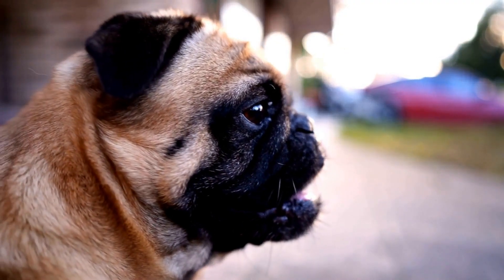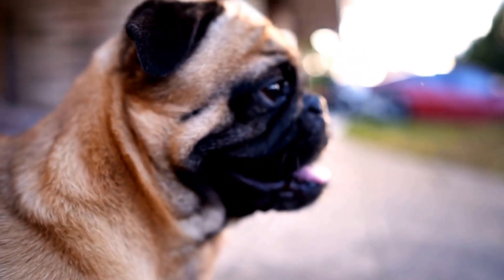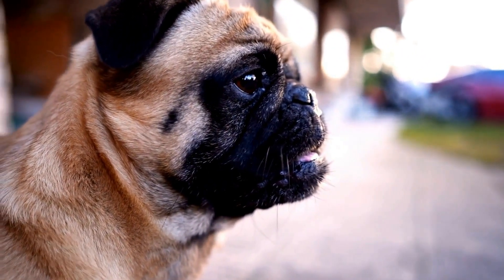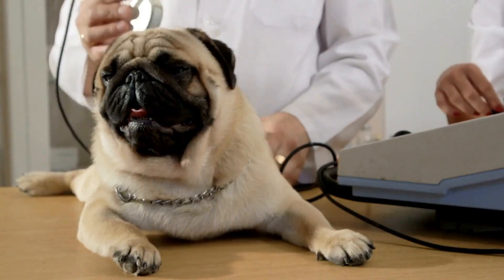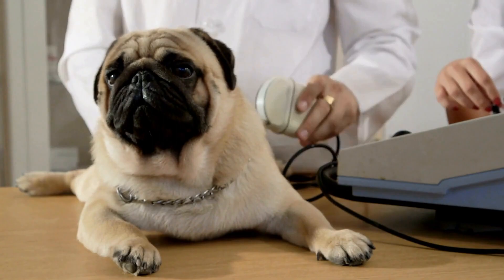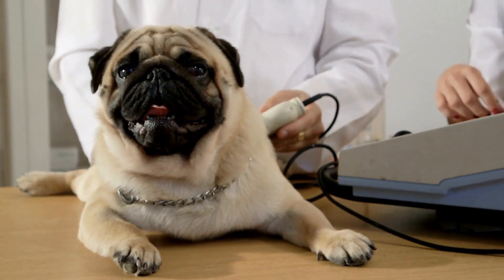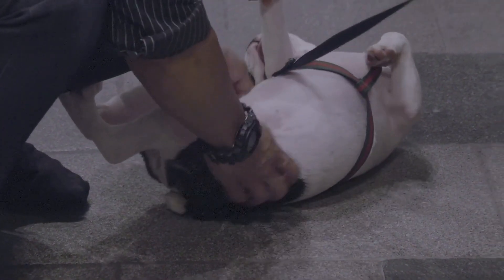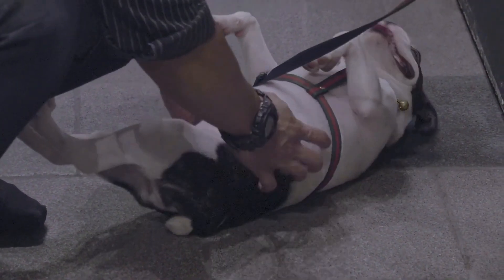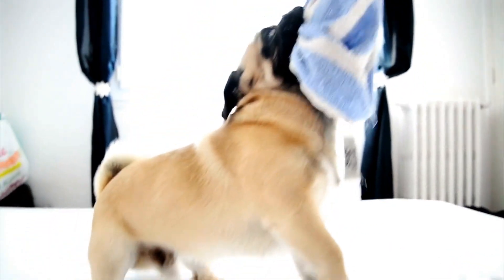Handling a pug's unique nail structure: due to their unique anatomy, pugs often have flat and splayed nails, making it challenging to trim the nails at a comfortable angle. To overcome this, lift your pug's paw and use your thumb to press gently on the pad, pushing the nails slightly forward. This will allow you to access the nails more easily and maintain control while trimming. Be cautious not to squeeze the pad or hurt your pug during this process.